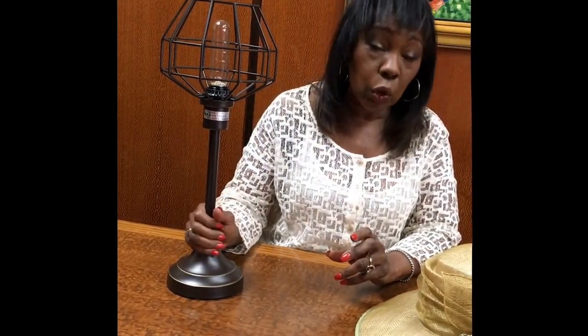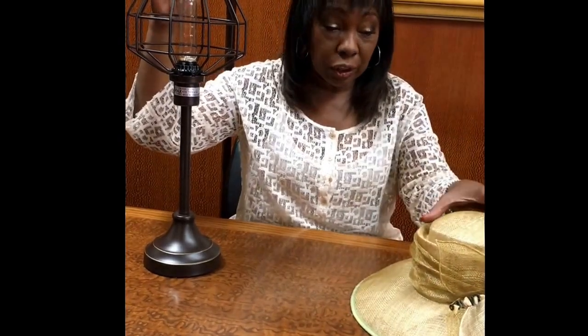Today we're going to work on lamps as an accessory in your home. We're going to use this lamp, which I purchased from one of the local stores at a very good price. And I'm going to take this hat, which I found in my closet, and make it into the shade for the lamp. One of the things you want to do when looking to do this particular project: make sure that the lamp has a space to place the hat without worrying about the bulb touching the straw or cloth of the hat and creating a hazard such as smoke or fire.